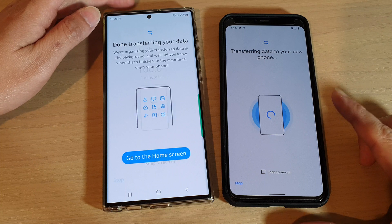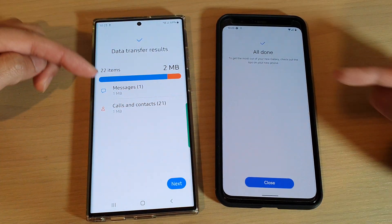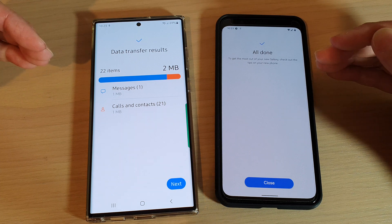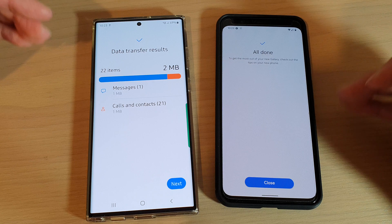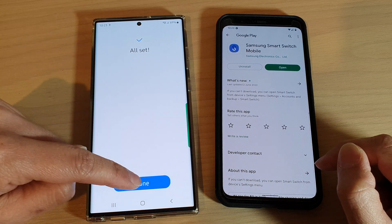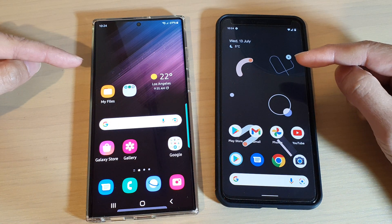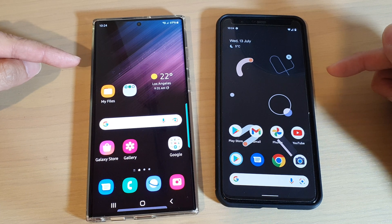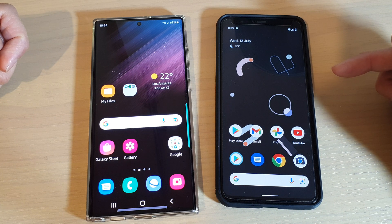Now it will begin the transfer process from my Google Pixel 4 over to my Galaxy S22. I don't need to use any cable — it can all be done wirelessly, provided that both devices are connected to the same Wi-Fi network. After the transfer completes, tap on Close on the older device, and on the new device tap on Next and then Done. That's how you can transfer files from an old Android device over to your Galaxy S22 series wirelessly after setup.